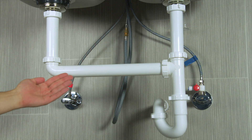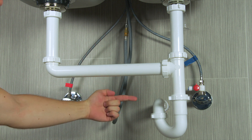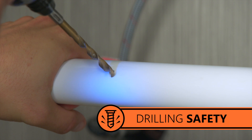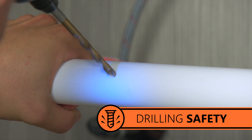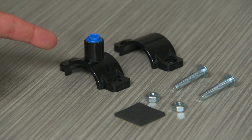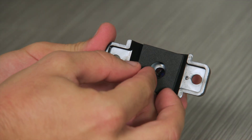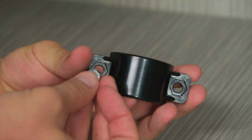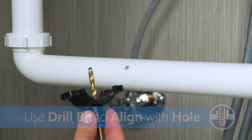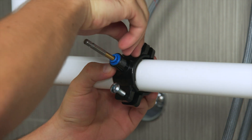The drain saddle can fit onto any one and a half-inch straight length of pipe before your P-trap. If you have a garbage disposal, install the saddle before it. Mark where your saddle will go with a pencil and use your quarter-inch drill bit to drill a hole at your mark. Be careful to only drill through one side of the pipe. Take the connection half of the drain clamp and attach the foam gasket aligned with the hole on the inside of the clamp. Insert nuts into the other half of the drain clamp. Put both halves together on the pipe aligned with the hole you drilled. Secure the clamp to the pipe with the bolts.